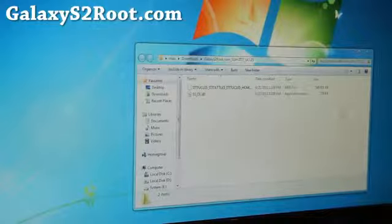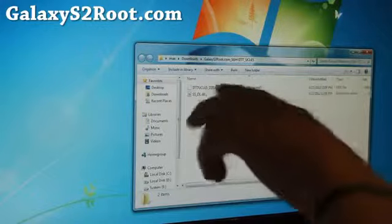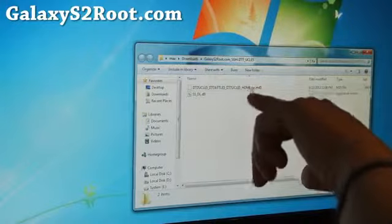Next you'll need to download from GalaxyS2Root.com — the file SGH-i777-UCLE5. If you unzip it, you'll find a file called something like blahblahblahhome.tar.md5.